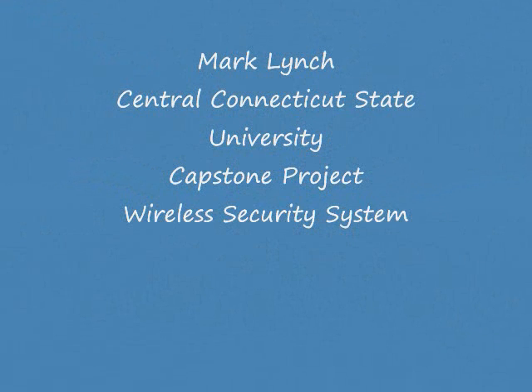Hi, my name is Mark Lynch, a student at Central Connecticut State University, and welcome to my video demonstration of my capstone project. For my senior project,